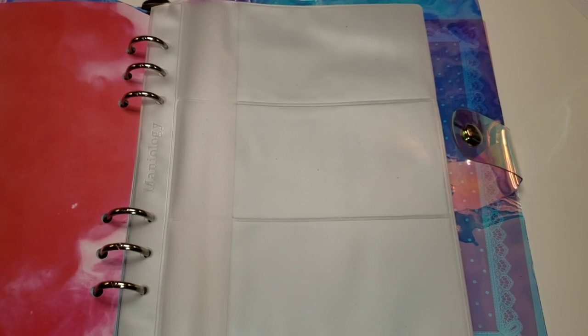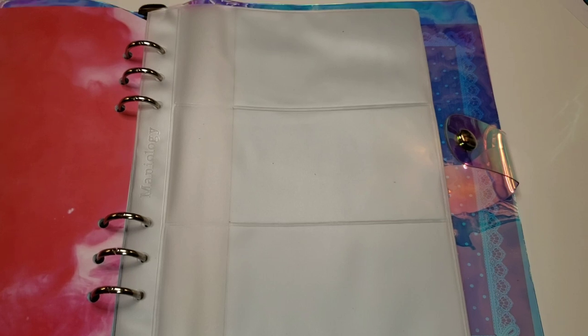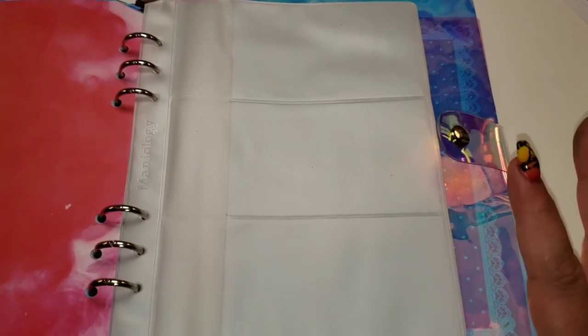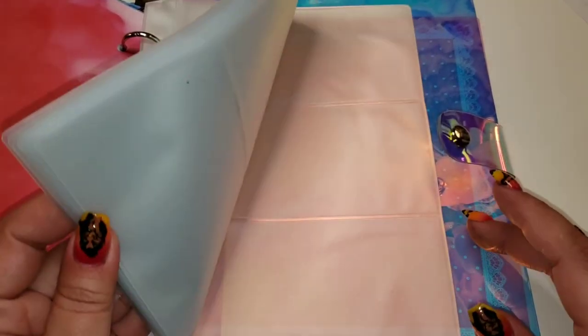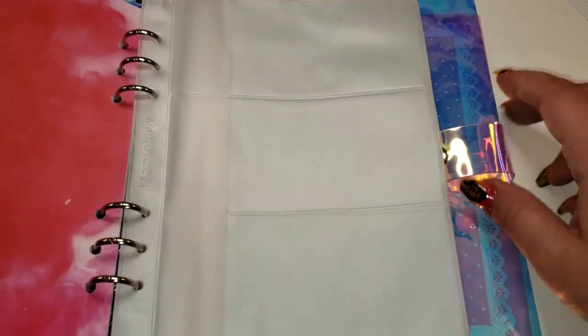This binder was $16. They are selling a refill kit — it was originally $10 but now it's $12 on the website. Honestly, in my opinion, if I'm going to buy a refill kit and there's only a four-dollar difference, I'm just going to buy the whole binder all over again. So the refill kit feels pretty high-priced; I would just buy the whole thing for the extra four dollars.